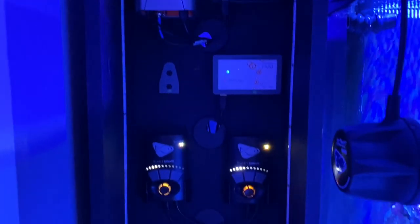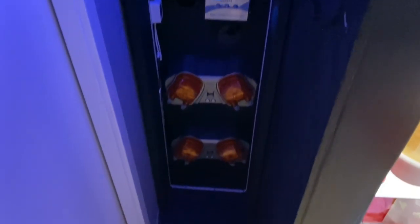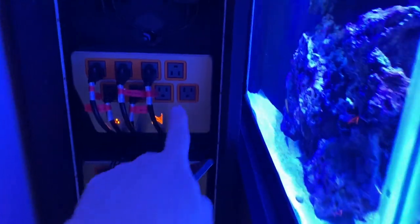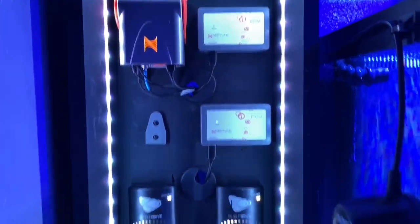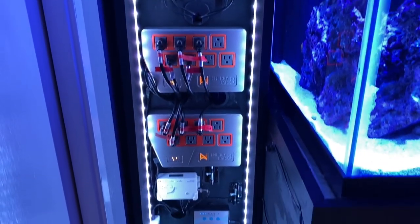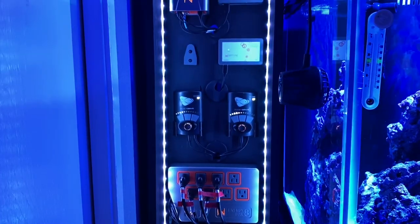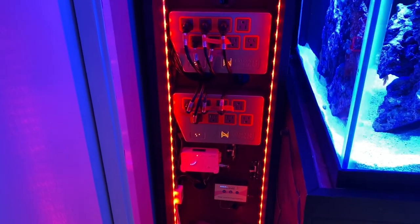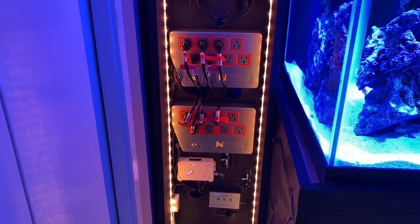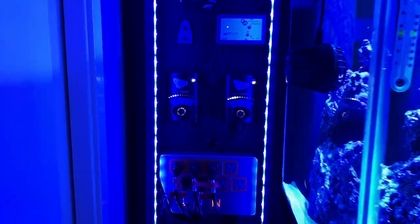Here is the controller cabinet that we built. It is pretty much done. Check this out — LED lights on the edges to make this thing just pop! We can cycle through different colors: greens, reds, orange. I personally like the white the best, or maybe a light blue. I think it looks epic.